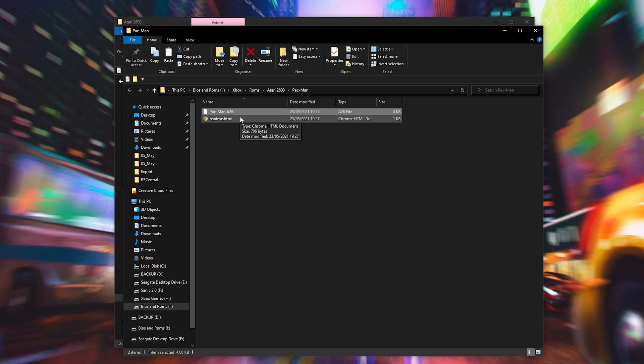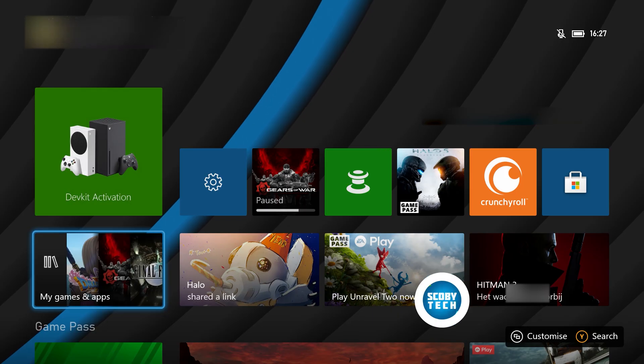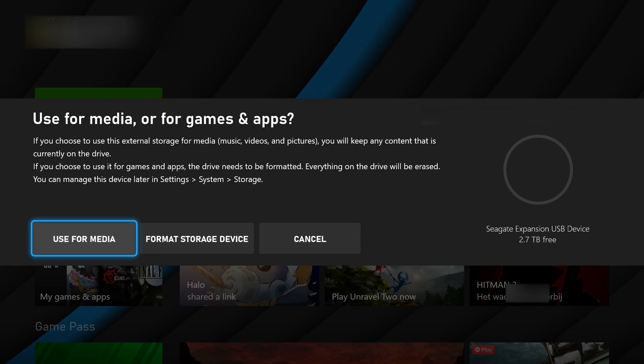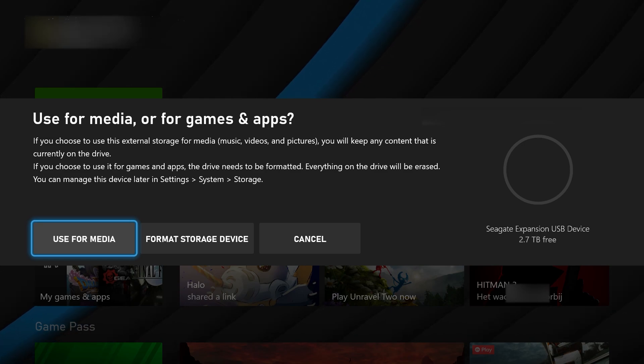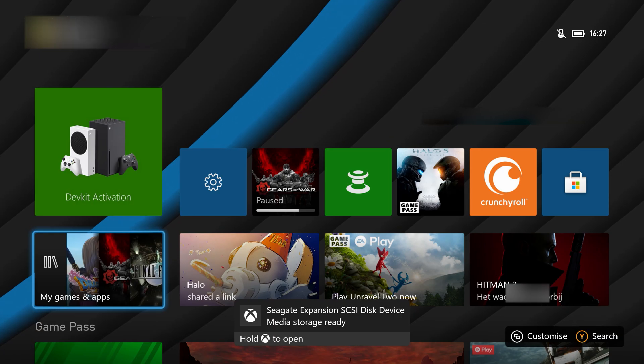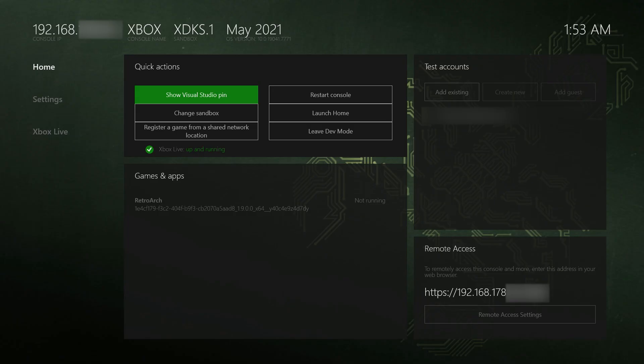From this point, what we're going to be doing is taking our external hard drive with our games on it and bringing them over to our Xbox. Once you're on your Xbox and you've plugged in your drive, if this is your first time plugging in your drive, you might get a pop-up asking if you'd like to use it for Xbox game storage or media storage. It's really important here that you select media storage so we can add whatever files we want on here. Otherwise, if you select game storage, it will fully wipe your drive and only allow you to install Xbox games on it. So it's important that you make sure this is entered correctly.